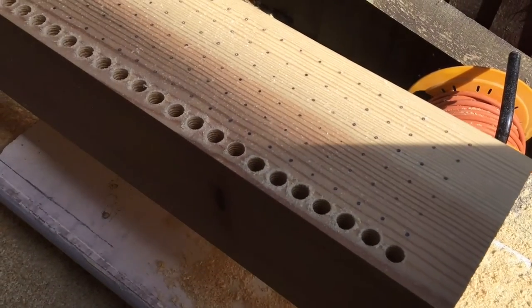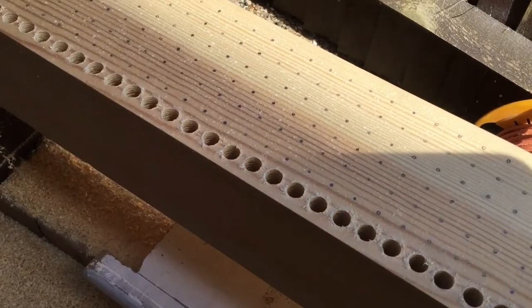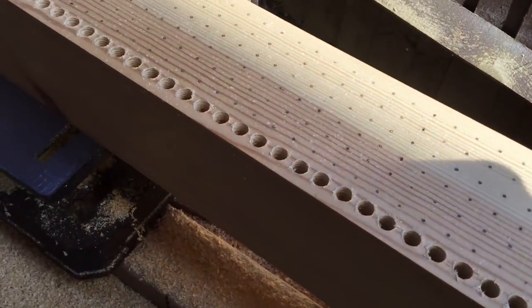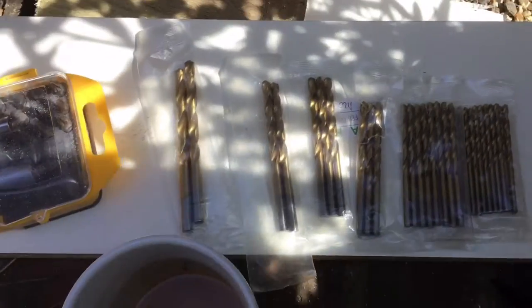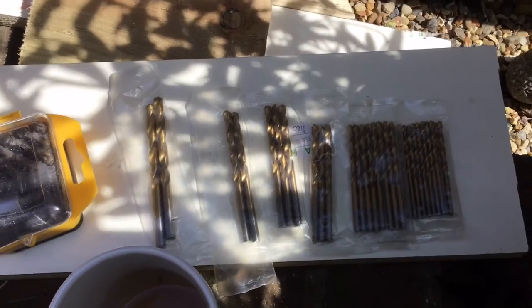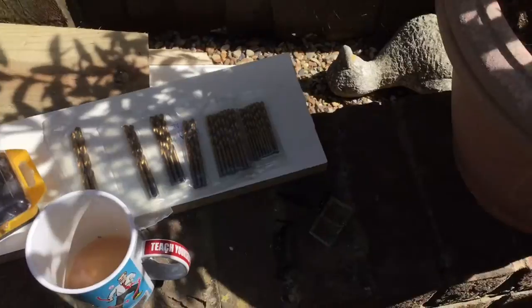That's two and a bit hours and I've done both sides with the first of seven drill sizes, which I've already selected. Here are the other six — the sizes go down to about three millimetres.